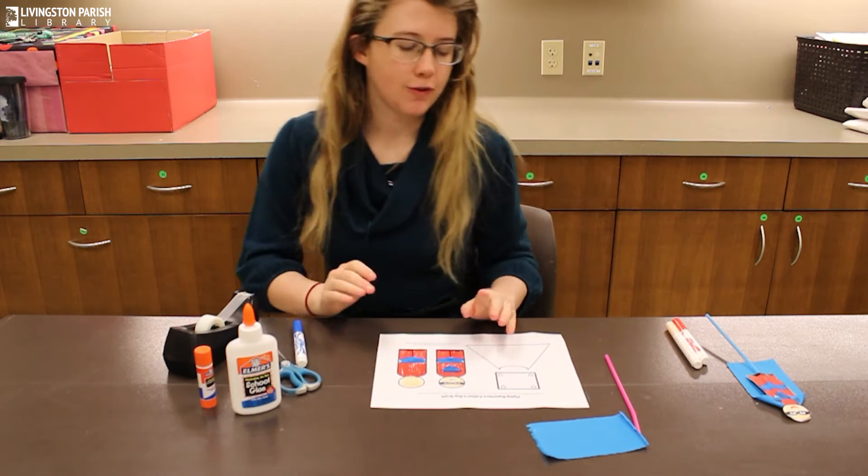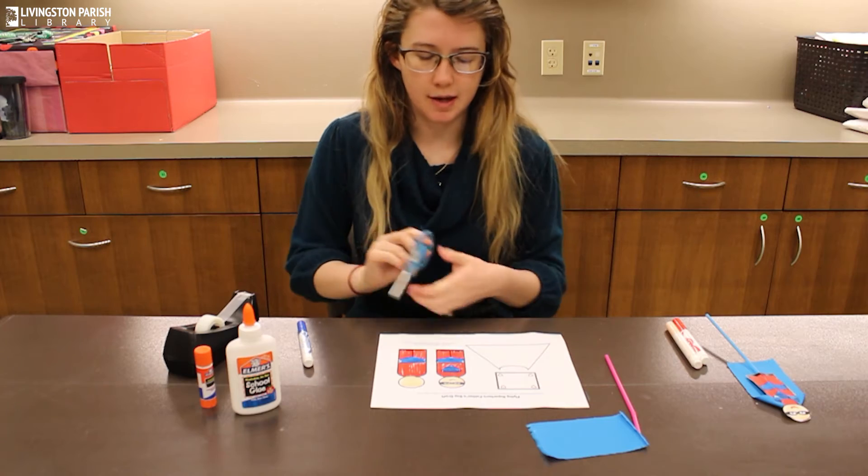Once you've got your superhero colored, the next step is just to cut him out.